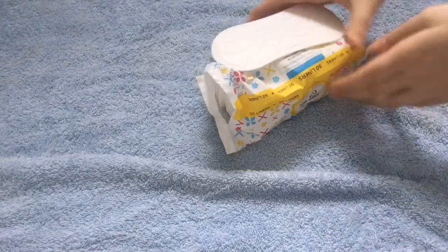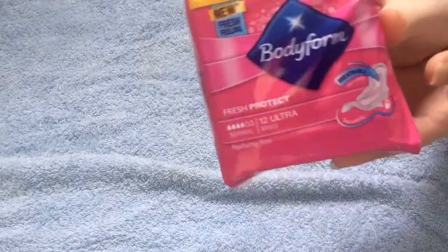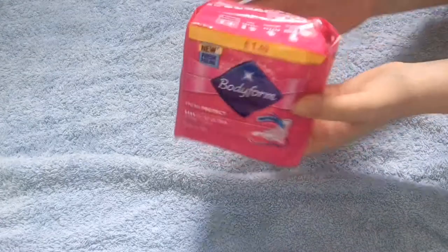Even if they're not that good, it's only 99p for 50 liners, which is really good. The next thing that I got from Savers were the Bodyform 12 Ultra Wings. And these were 89p, which is normally like £1.49, but they were 89p, which is really, really good.